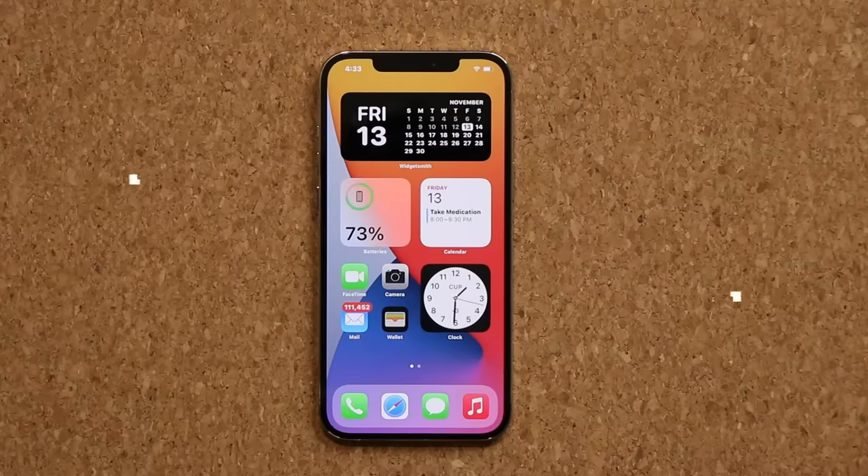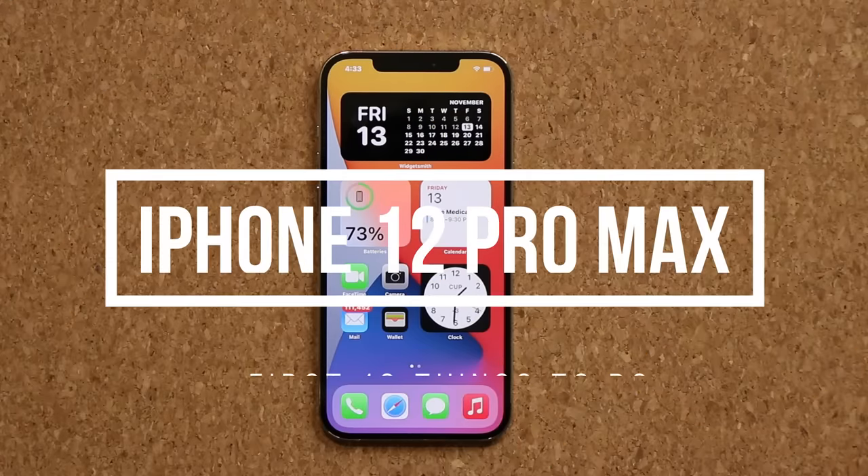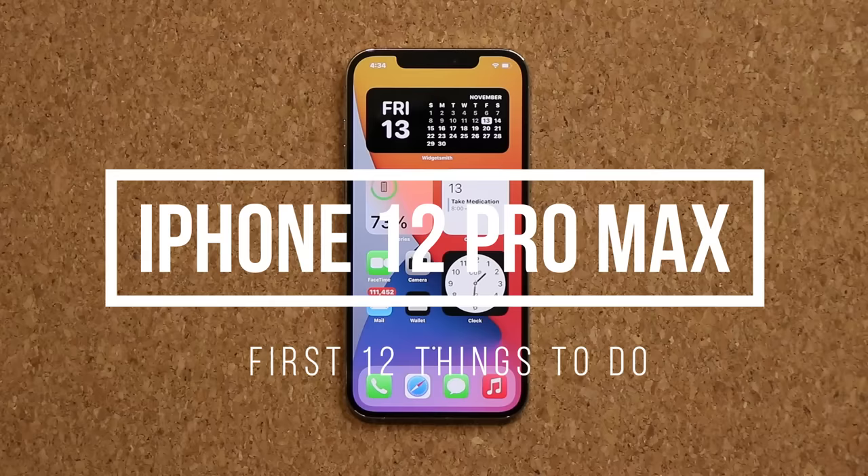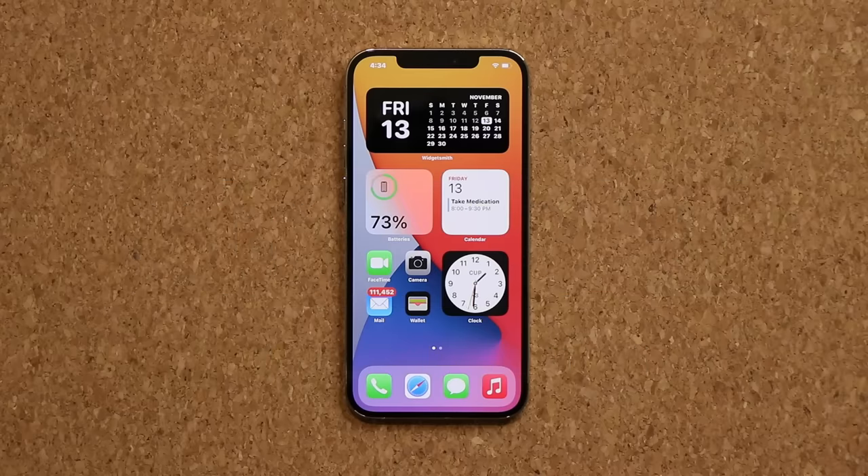Hey guys, Sock here from Sock E-Ticket, and in today's video I'm going to show you guys the first 12 things to do on your brand new and shiny iPhone 12 Pro Max. You want to make sure that you tweak all these settings to get the best experience, security, and battery life out of your iPhone.